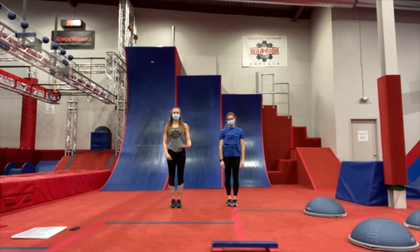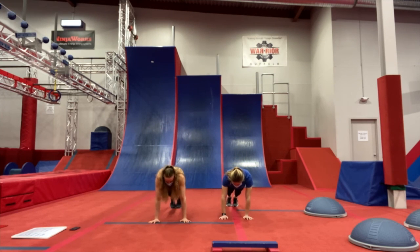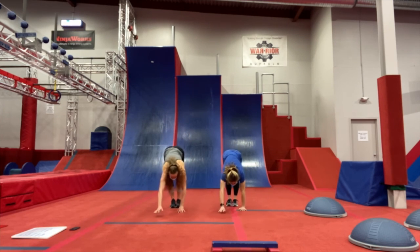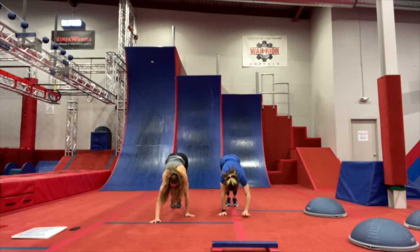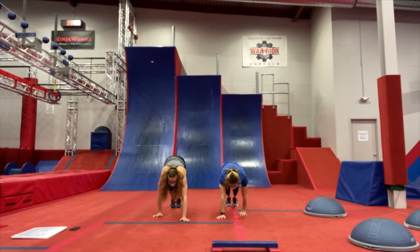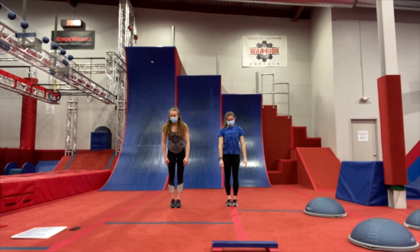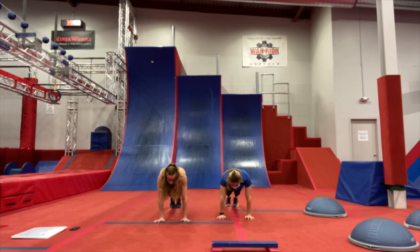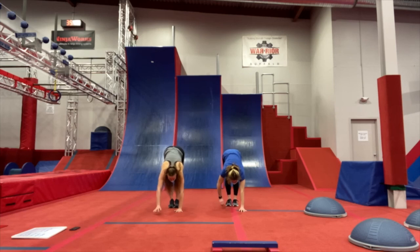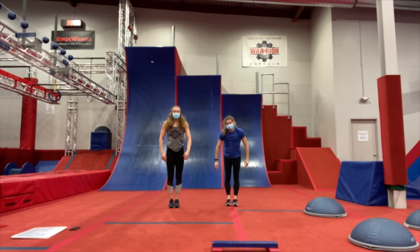Alright, here we go, starting in 3, 2, 1, and go ahead. Walk those hands out into that push-up position and back up to a stand. In our push-up position, we want to squeeze our belly, keep our core as tight as we possibly can to get the most out of this exercise. Take your time with these — the slower you go, the better workout you're going to get. And that was our 30 seconds.